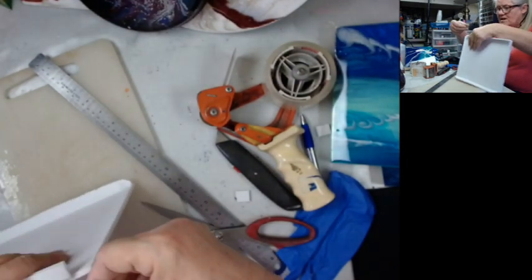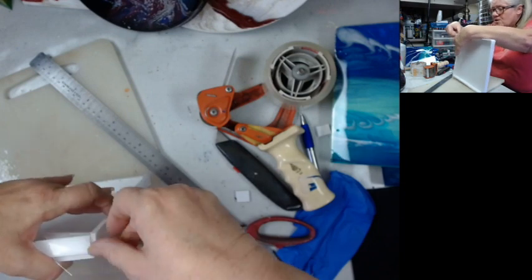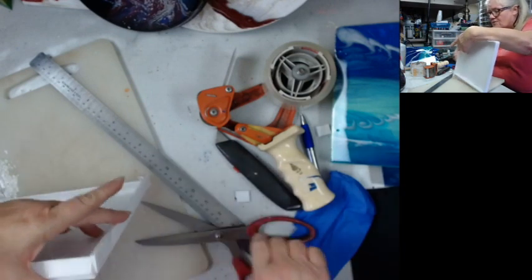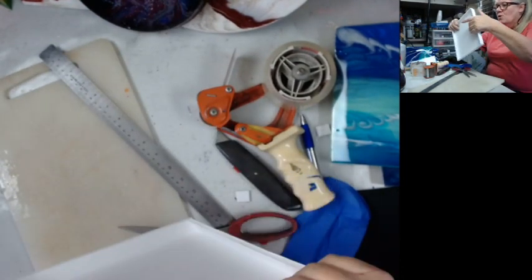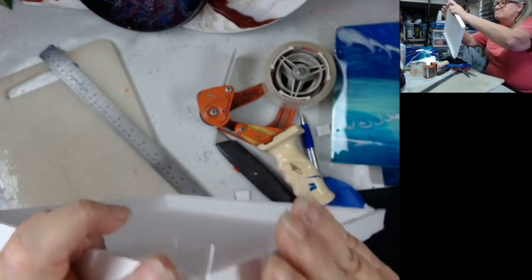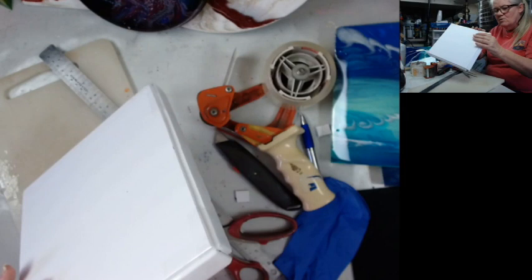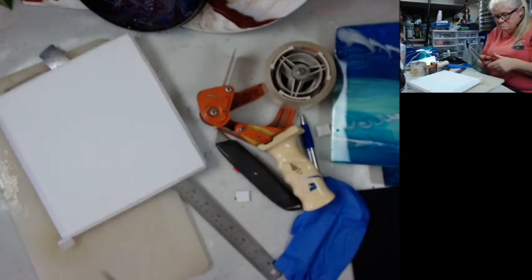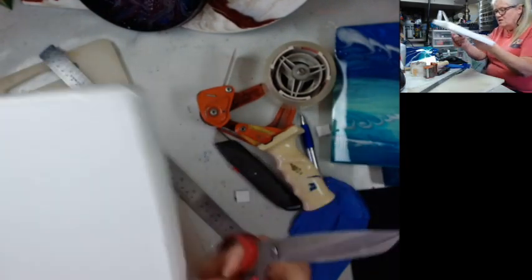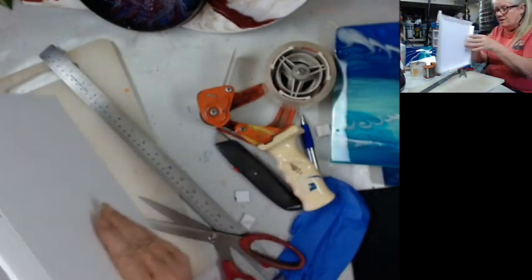Feel free to fast forward now that I've shown you how to do one — but I want to make sure for the people who need to see it that I do every part on camera. Snip, fold, fold down, fold in, and then I smooth it out too. I didn't get rid of this whole corner right here, because you need to snip out those corner pieces or these two edges won't fold up against each other.